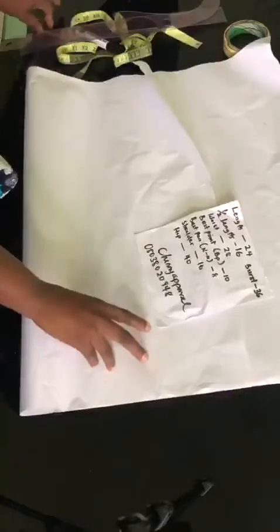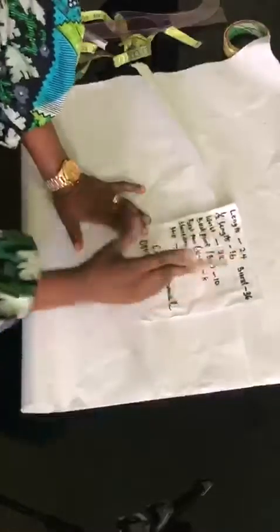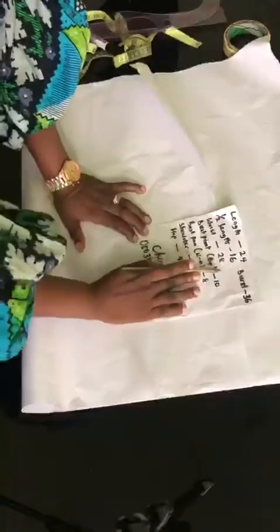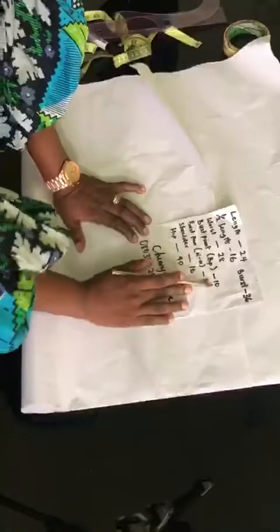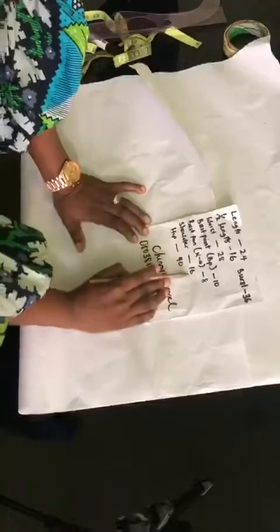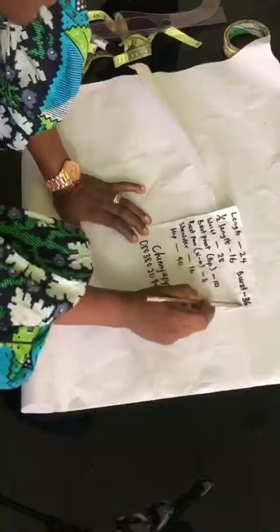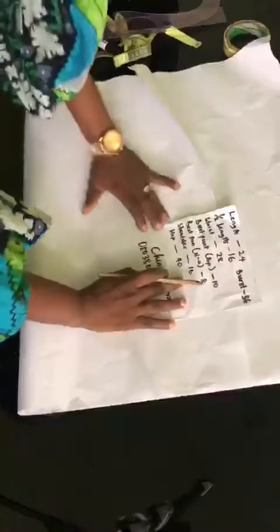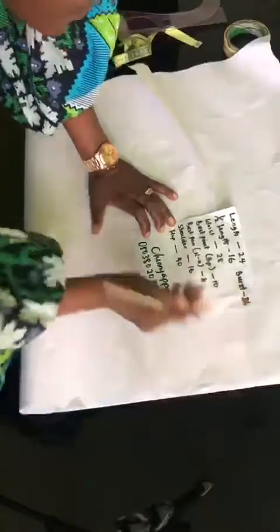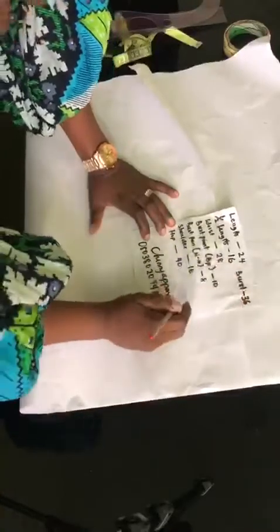Now before I proceed, I want to clarify something. Here is the length of the blouse. I'll be working with a length of 24 inches; my half length is 16 inches. My waist measurement is 28. My bust point is 10 inches. My bust palm, also known as nipple to nipple, is 8 inches. My shoulder is 16 inches. My hip measurement is 40 inches, and my bust measurement is 36 inches.